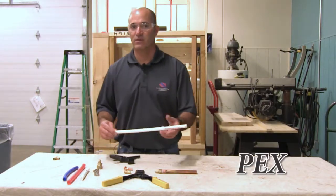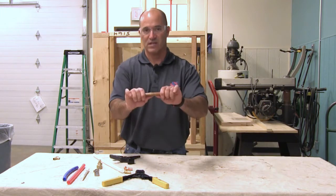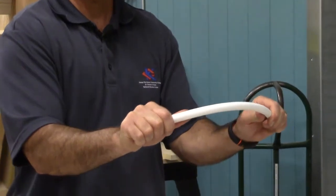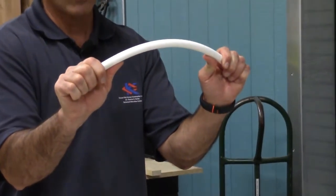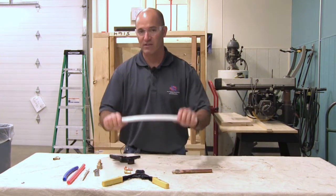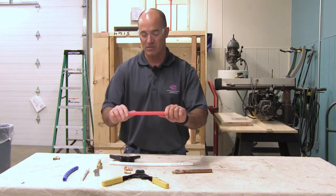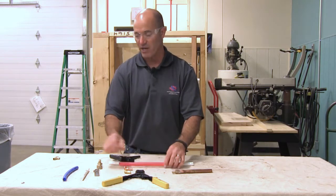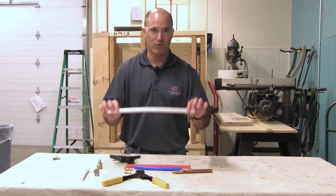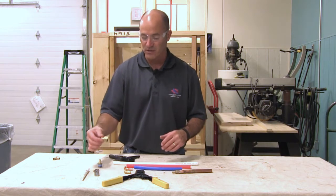Now we're going to talk about PEX. Copper is very rigid and has no flex to it. PEX does — that's the beauty of it. You can have soft bends in your water lines when you're running them or supplying water to a certain area. We have a sample of PEX here, which is a plastic water line that comes in white, red, and blue — blue for cold, red for hot, white for neutral or whatever you want to use it for.